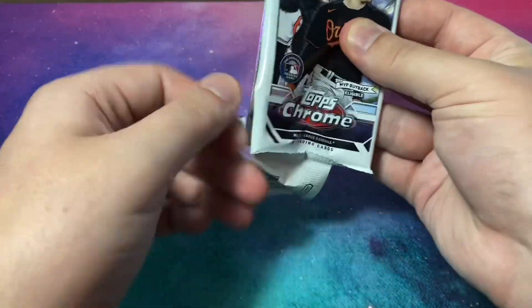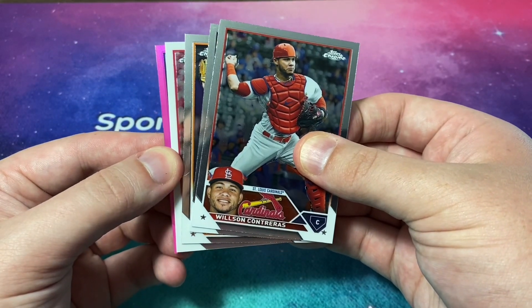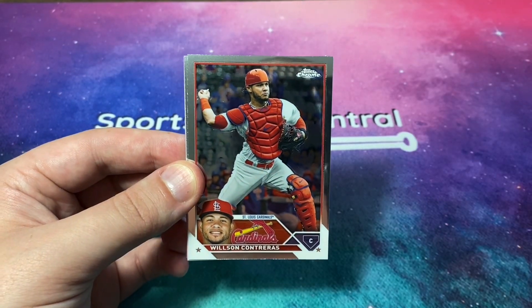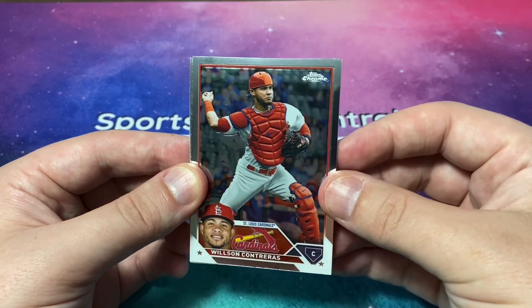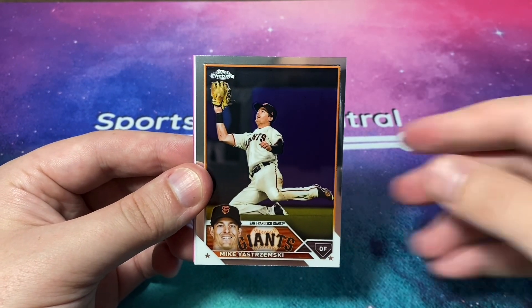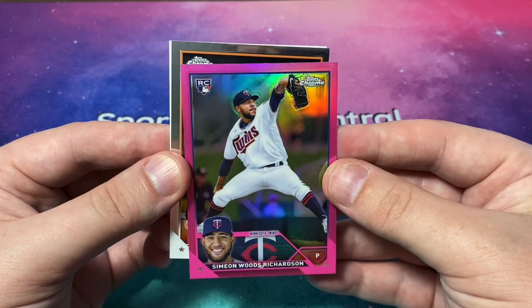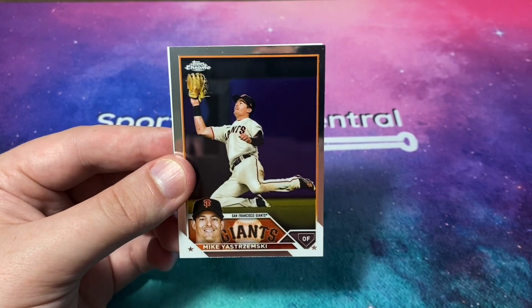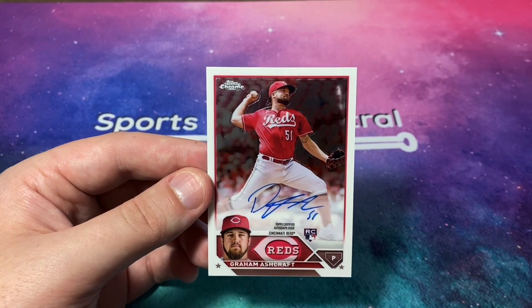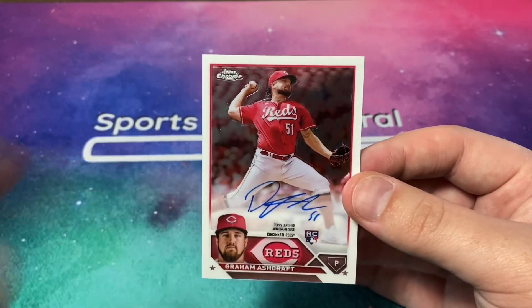There are supposed to be seven packs and four cards per pack. The packs that have a refractor sometimes have an extra card, but we have an autograph! It's going to be a base autograph. We've got Wilson Contreras, Ke'Bryan Hayes, Mike Yastrzemski, and our pink refractor — a rookie, Simeon Woods Richardson. And here's our autograph: Graham Ashcraft, an on-card rookie autograph right out of a blaster box. You love to see it!